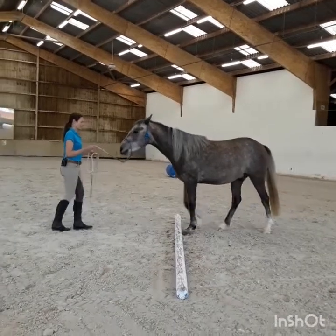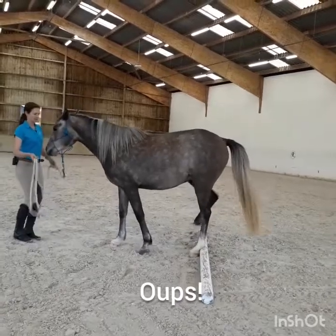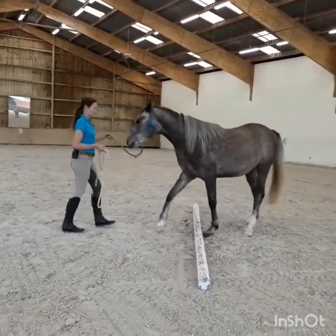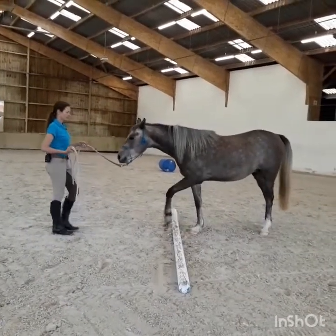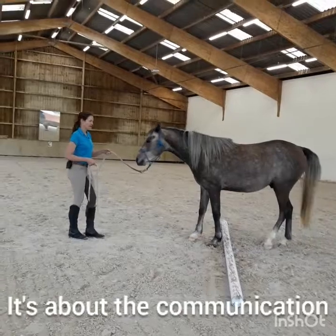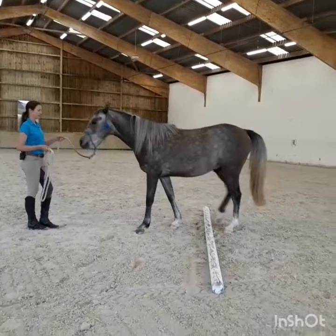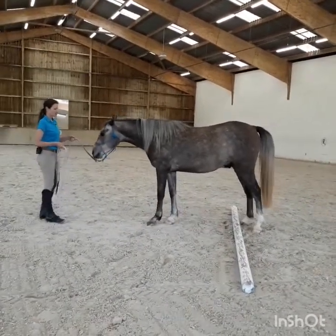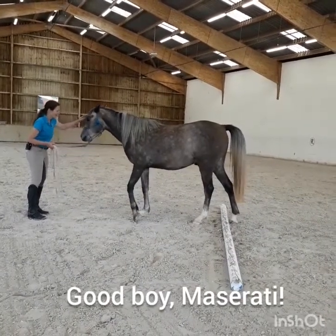Forward. Straight. There it didn't stay straight — back up again and try again. It's about the communication here and about precision. Yes. Slow. Yes, good boy. Very nice.